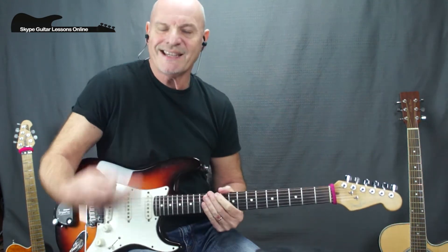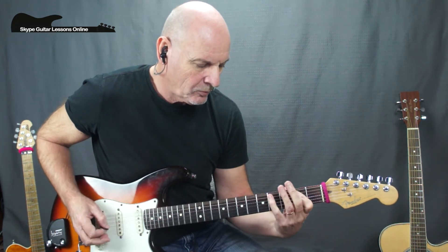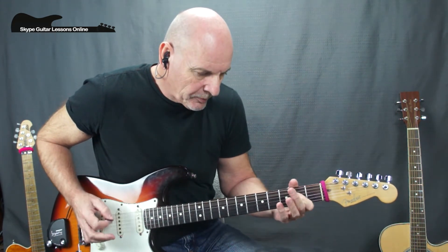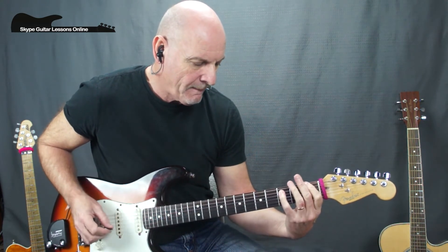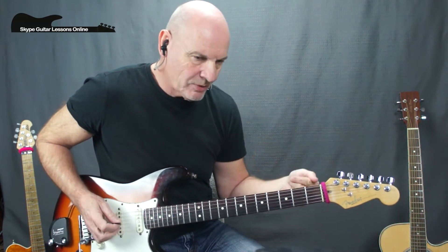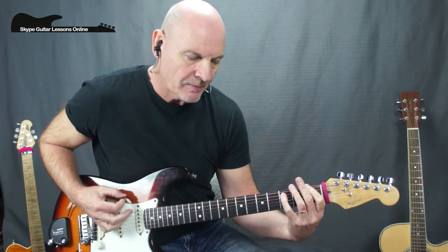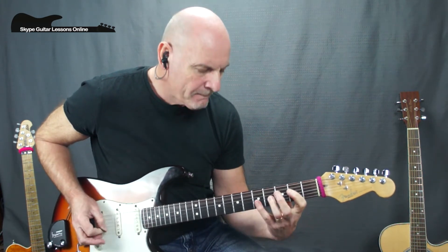Play through the chorus exactly as before. At the end of this one, we don't have that F, G, E. Instead, he stays on the F for the first one, then goes back — so we get that phrase, then back into a verse.